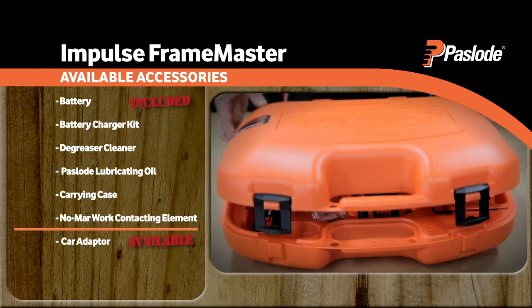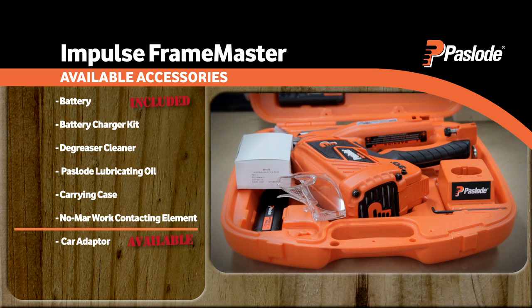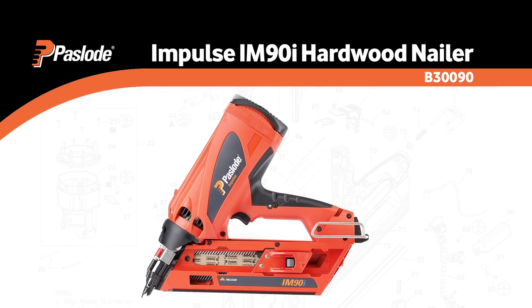The Impulse Framemaster offers superior value, with two batteries provided in the case to keep you working longer. For that extra bit of grunt, step up to the Paslode Impulse IM90i hardwood nailer.